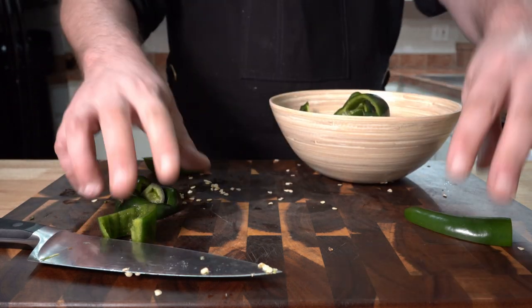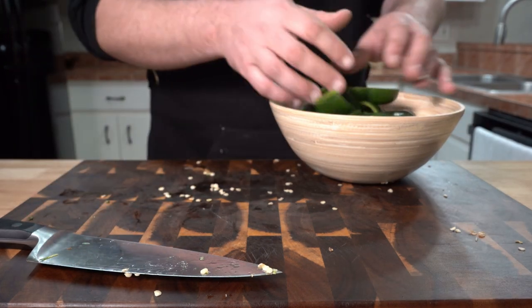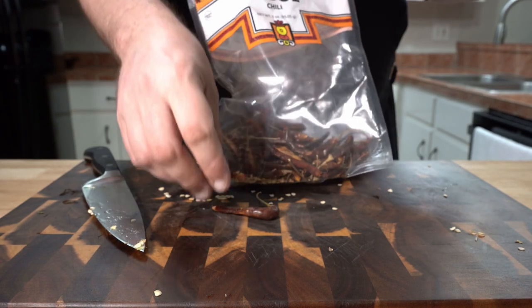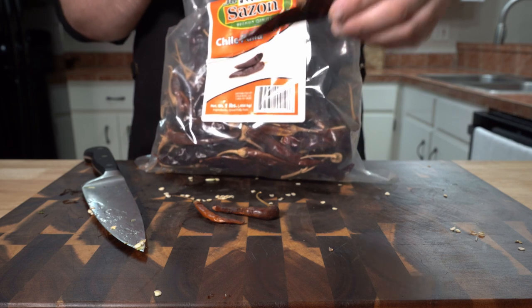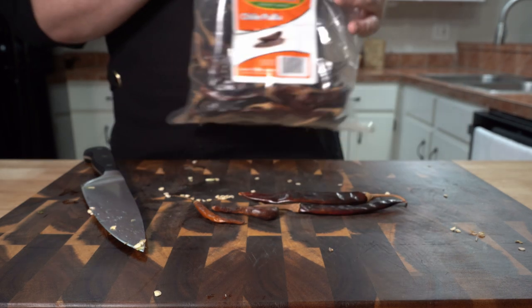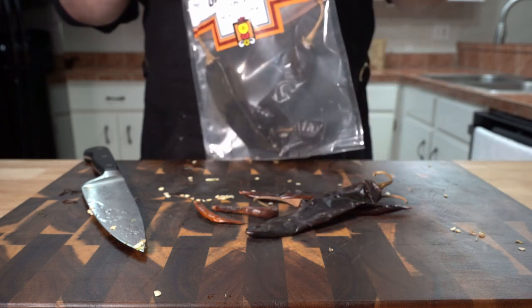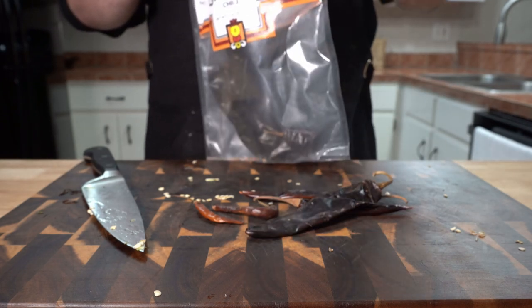I'm breaking them down into smaller pieces only to make more room in the pot, as you will see in a moment. Then we move on to a couple arbol chilies for a bit of heat. Also a couple — I completely forgot how to pronounce these exactly — but they have good flavor and are spicy also. Use whatever chilies you have, by the way. And a couple of my favorites, guajillo chilies.